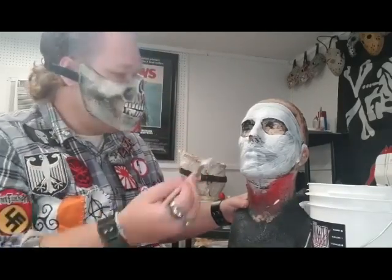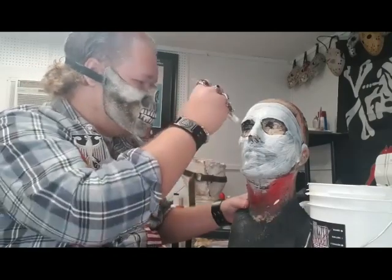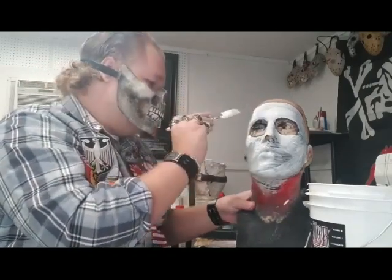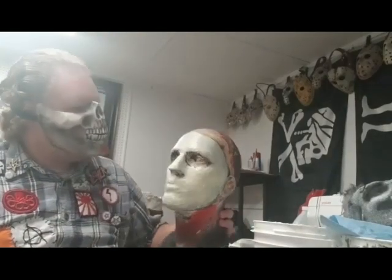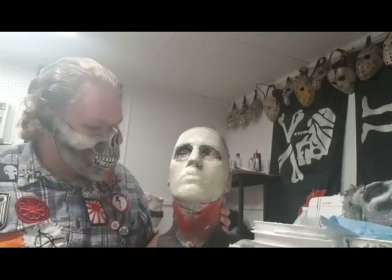I'll let this dry and then brush on another layer. After it dries you can use a hair dryer or a heat gun to get the layer to dry faster between layers. Just keep adding on layers and layers until you get the thickness that you want for your mask. I've done about 8 layers of latex over the black paint on this guy.